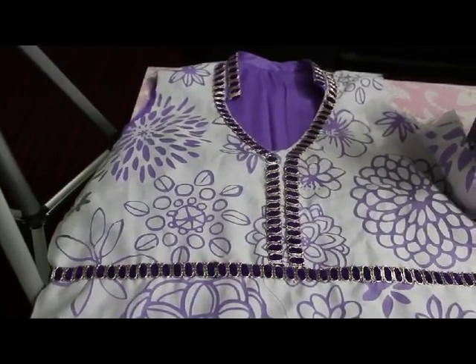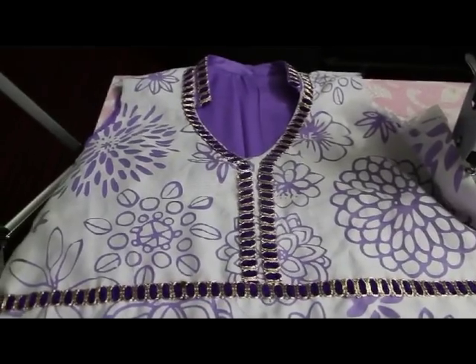My neck is now ready. I can stitch the rest of the kurti now.